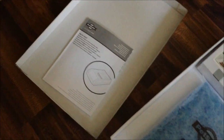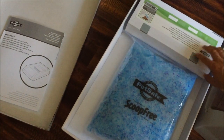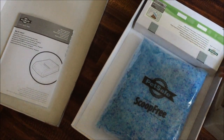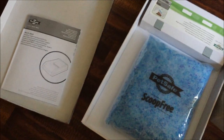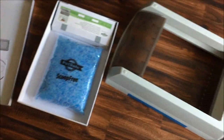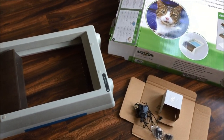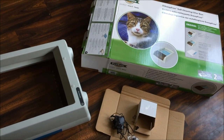You also get the instruction manual, and there's a flap here where the waste would be contained, with magnetic strips on the cardboard box. So yeah, looking forward to trying this out and seeing how it works after seeing a lot of the reviews online.